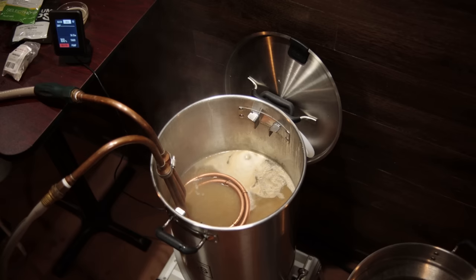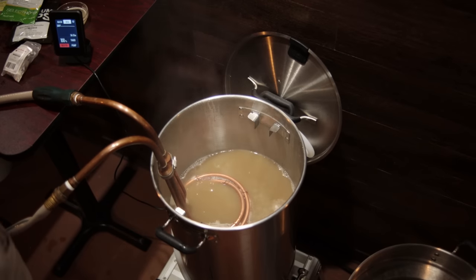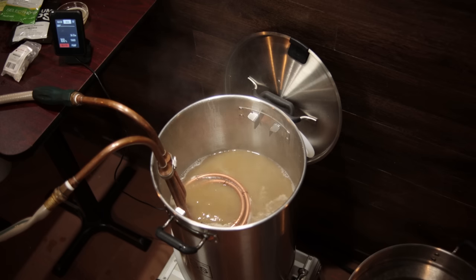The chiller designed by SS BrewTek for the system takes advantage of the catches in the kettle and holds the chiller up off the bottom and the coil. So if you want a chiller specifically made for the system, they do make one that fits in those catches.